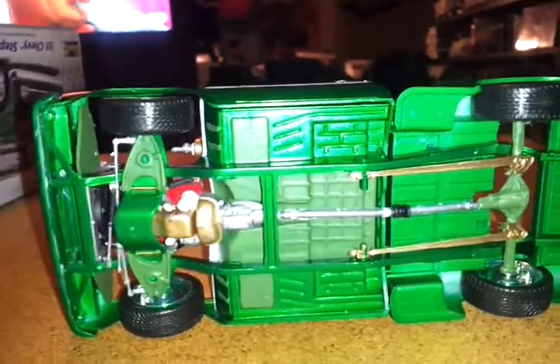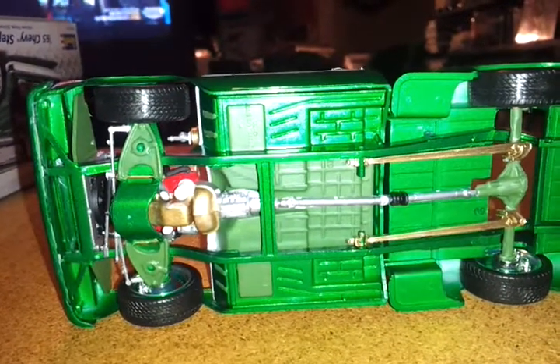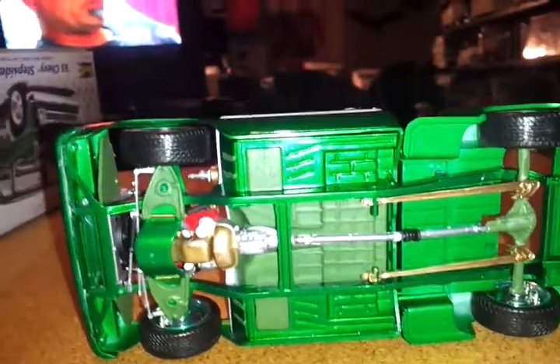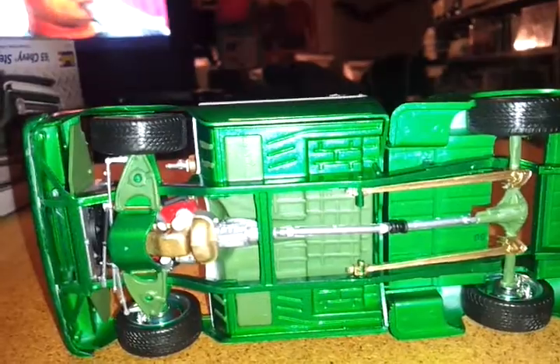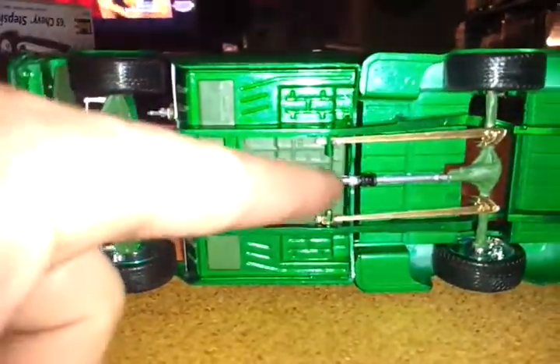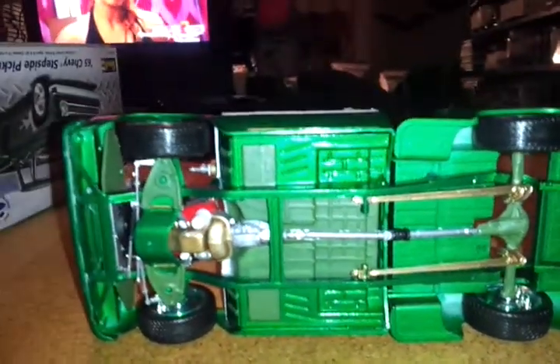If you look right here, you'll notice that I don't have an exhaust on it. The reason being is I just haven't gotten to the point where I'm comfortable enough to scratch build an exhaust for this truck, because even though things aren't perfect, I still want a nice looking exhaust. This is not a show truck — I built this truck for me.